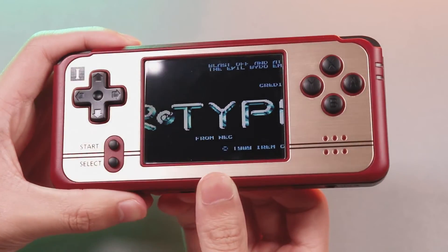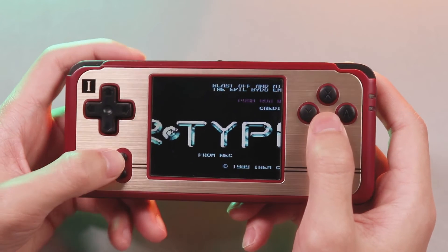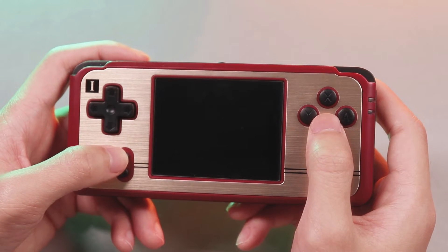I found a really interesting thing: I can drag the K card out when the game finishes loading, and I can still play the game. It's amazing.